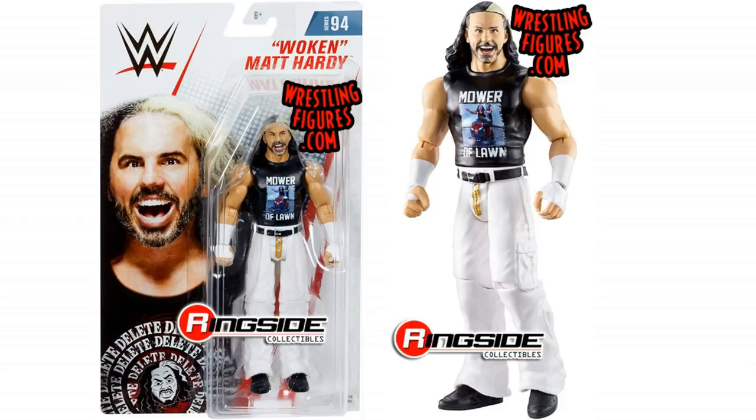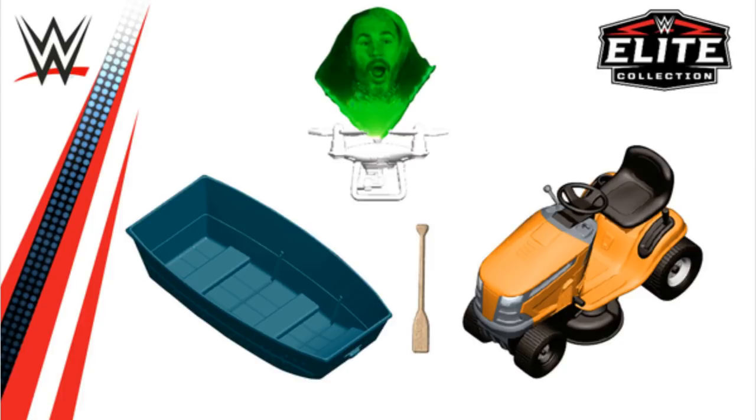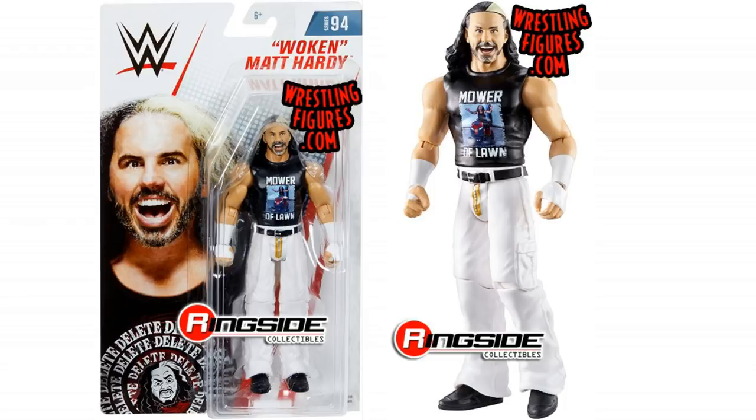What's great as well is they are making a Final Deletion Epic Moment set — that's coming out, so this is going to work really well with that. Super exciting. There is another figure in this series but we've not seen images of it yet — it is Randy Orton. I'm not sure when that Randy Orton one is coming, but I was so excited about Mower of Lawn I just wanted to get this video out there and talk to you guys about it.